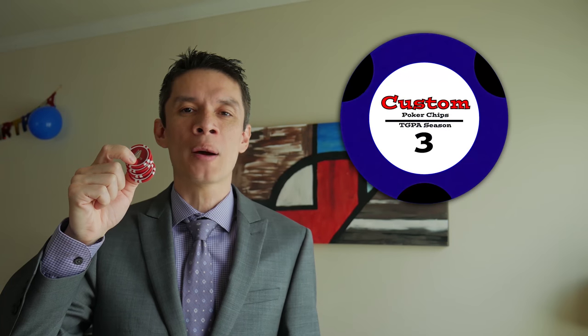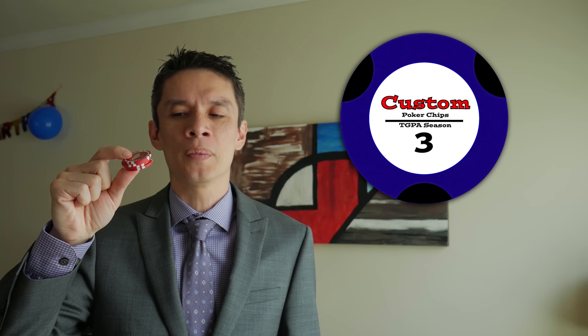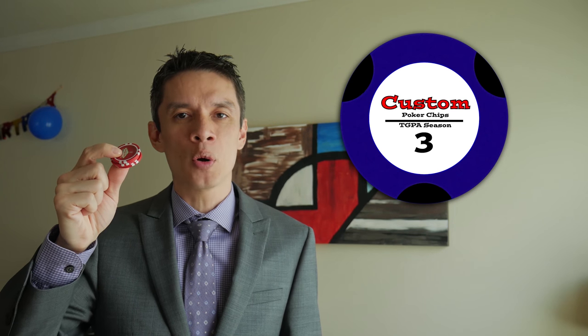I think I can make a poker chip in 24 hours. Paulson does it, I think I can do it. When you think about a poker chip, it's pretty simple — they're just little stubby cylinders. That's all it is, a stubby cylinder. And we're going to use a lot of science and math to figure out what goes into making a poker chip.